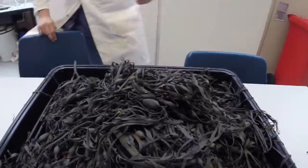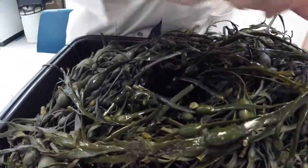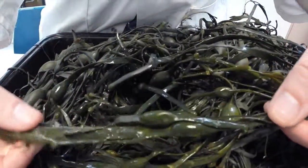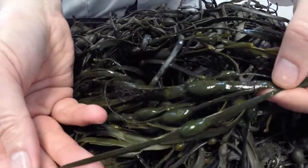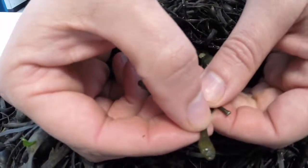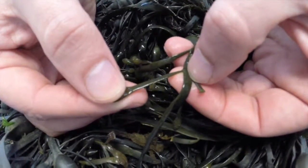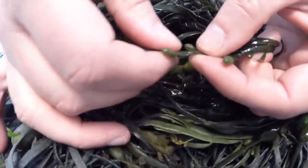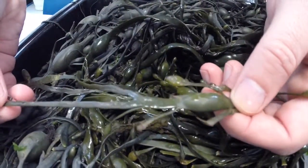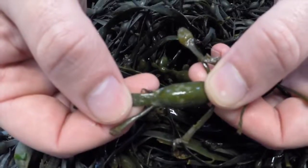Over here we have Ascophyllum nodosum. If I pull out a nice wet piece — you can see here we've got a central axis moving down the alga, and we have an air bladder in the middle of the axis. Then we've got these lateral shoots — these are annual shoots which are growing off the main axis. We've also got receptacles, which are small sex organs commonly found on Ascophyllum, branched off in a small offshoot. This species is called Ascophyllum nodosum, common name egg wrack. It's commonly found on most rocky shores in the mid-shore area, and you can see some grazing marks where animals have eaten it away.